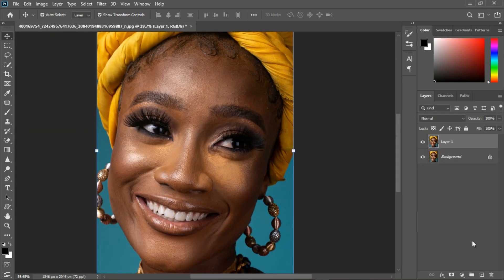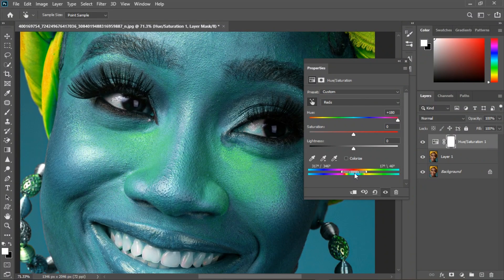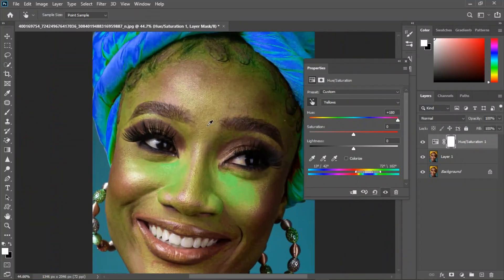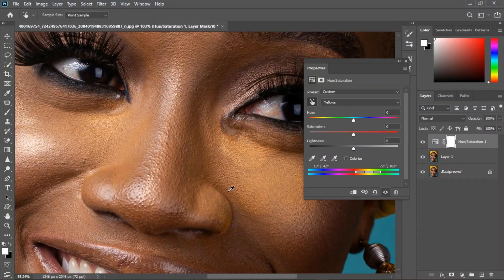Ctrl+J to duplicate the layer. Now I'm going to grab this and select the color I want to change. It's going to pick the slider but it's not going to correct right away. I'm going to increase the slider until I get just that place selected, then bring it back to zero.